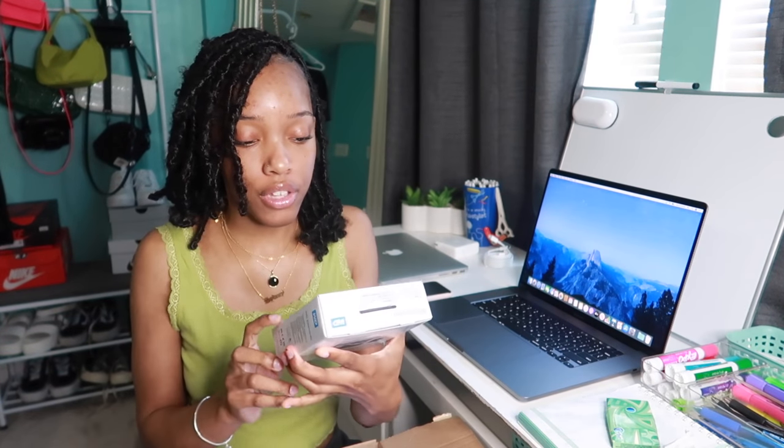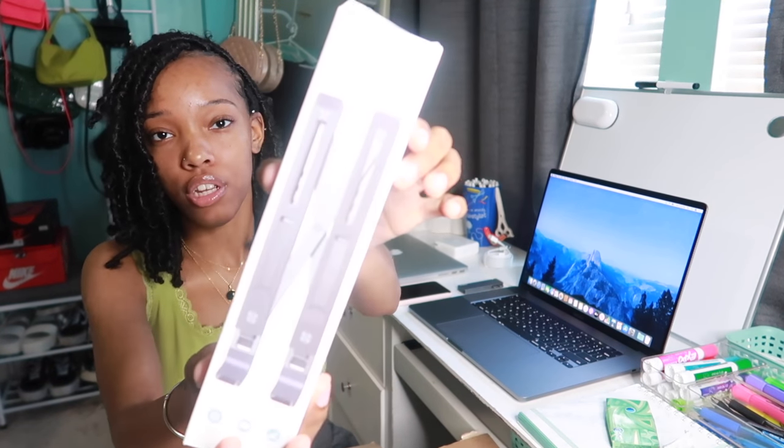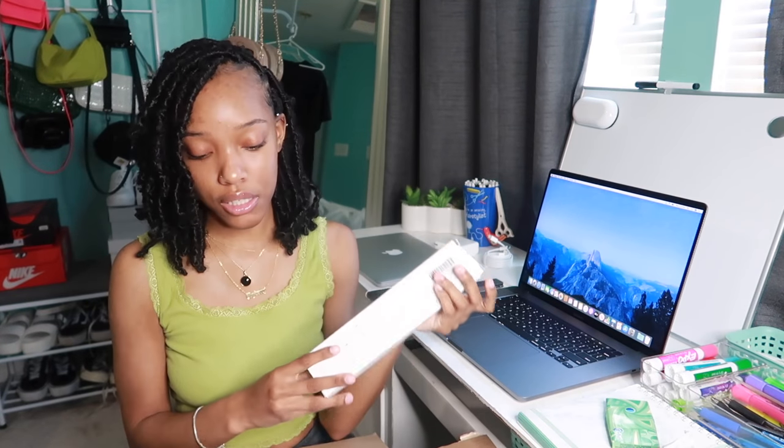I wanted to go ahead and unbox some tech accessories I got from Amazon. First, I have this black Passport drive — I already have one but mine has no space left, so I got another two-terabyte one. I also got a multi-port USB-C hub, since the new laptop doesn't come with any ports. I got it in Space Gray, and it has a bunch of little ports which are literally needed. Then I got a laptop stand, because when sitting on my bed I don't want to lay the laptop flat since that can cause overheating.